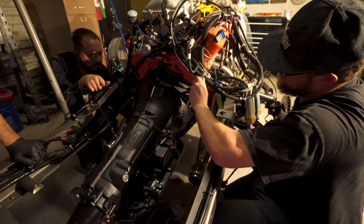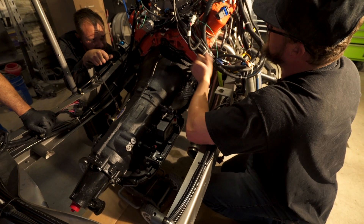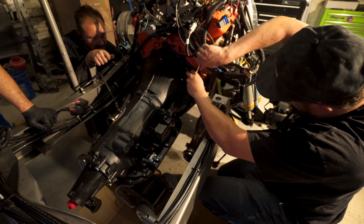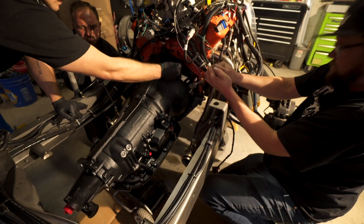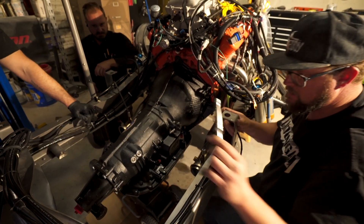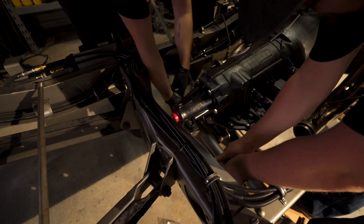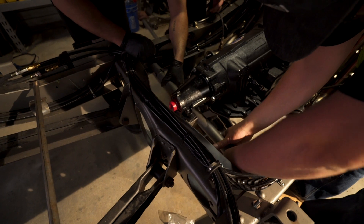Happy, happy — made it. Let's put the cross member on. I like this design, Mike. You like that? Yeah, same as the Bronco. Nice.